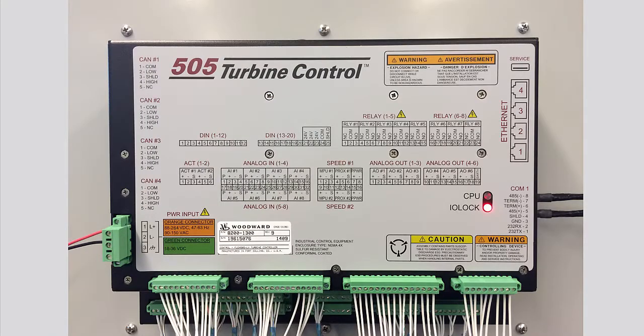You now know the basic wiring for analog signals, speed signals, and drivers. Please be sure to view the other tutorials for more information.